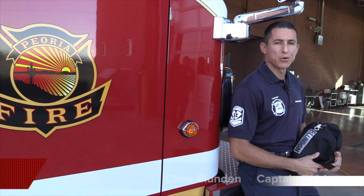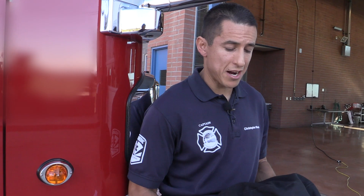Hi, my name is Chris Splendon with the Peoria Fire Department Engine 194 A-Shift. Today we're going to talk about radio communications on the fire ground. It's one of the most important and vital roles to have good communications on the fire ground.